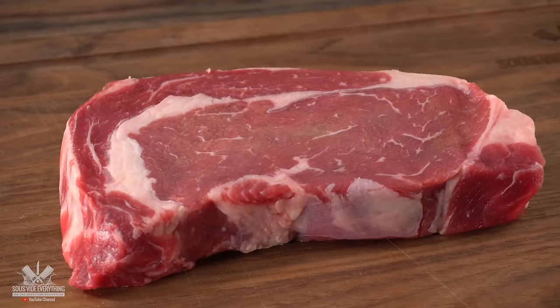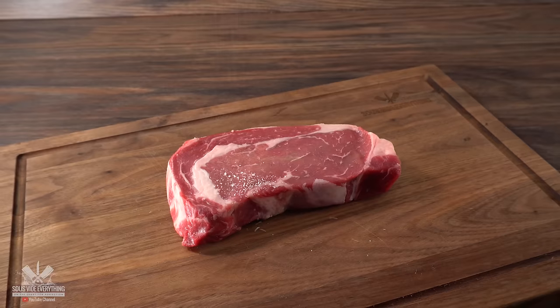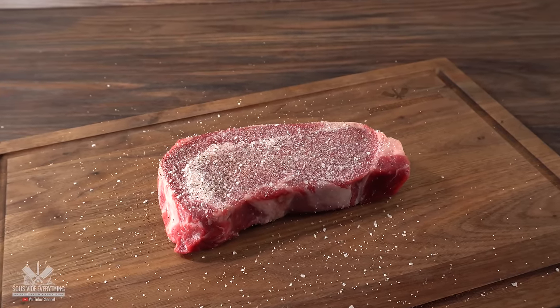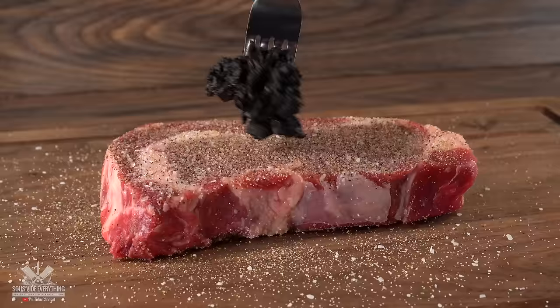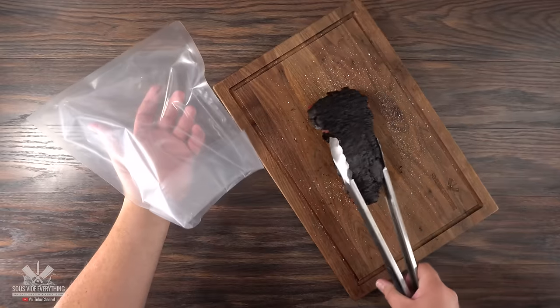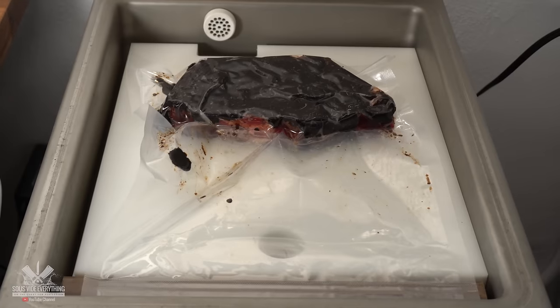As that was happening, I went ahead and prepared the second steak. With this one I'm treating it a little differently. I seasoned it with a good amount of salt, freshly ground black pepper, and garlic powder, making sure to season both sides. Then I added the black garlic right on top. Once done, I threw it in the bag, vacuum sealed it, and it was ready for sous vide.